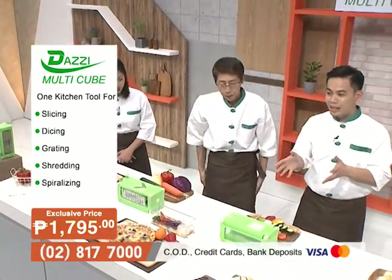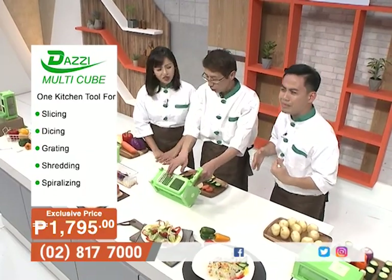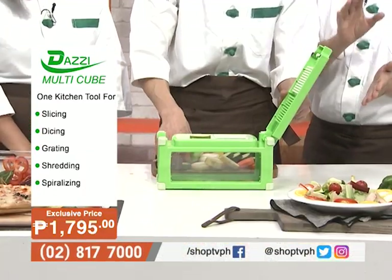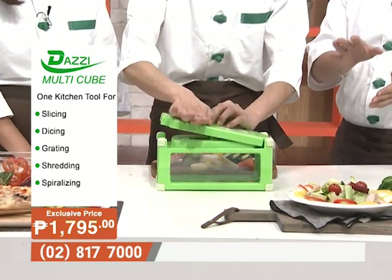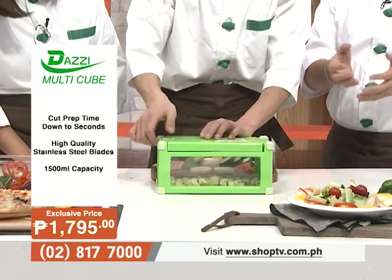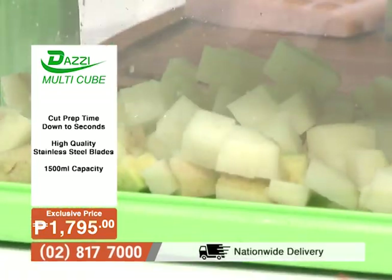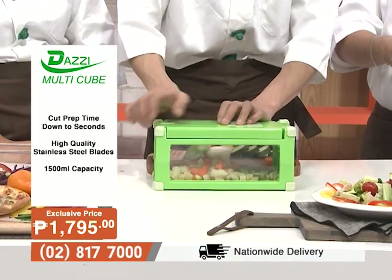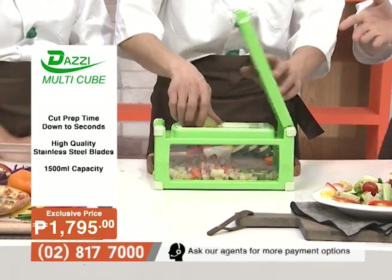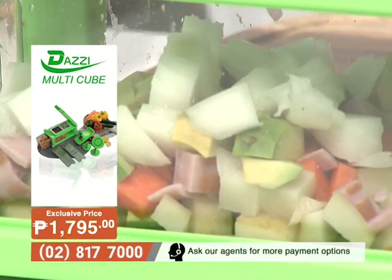Get away from those knives — it will prevent accidents. Now we'll show you the dicing part of the Dazzy Multicube. It's very easy — just close it in one shot, and it cuts instantly. Mr. Park is using different ingredients: carrots, avocado, various vegetables, zucchini, red bell pepper.